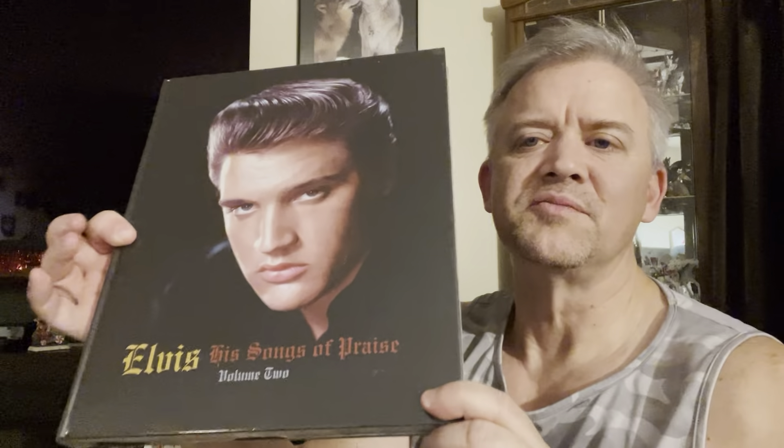The second thing I got, which I'm equally excited about — I got volume one recently, and this is volume two. That cover. Elvis's Songs of Praise, volume two. As you can see, it's a pretty thick book, it has some weight to it. I'll probably be doing a pretty thorough review on this one as well. So I got both of those books.